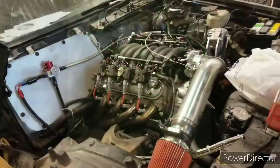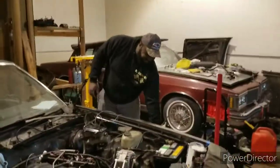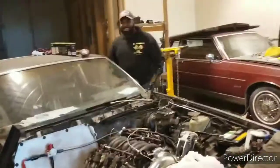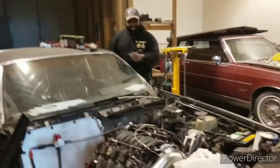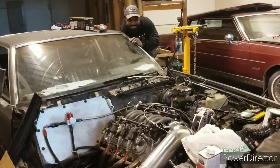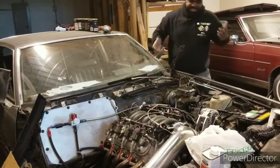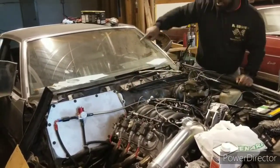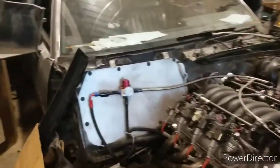All right, this is going to be on Swap's Channel. We got D-Brooks and the Regal. What's happening? We'll see what he got going down. It's not started in a while. It's been a while. But it starts right up. We got fuel pressure — yes, you got fuel pressure. I think it's going to go.